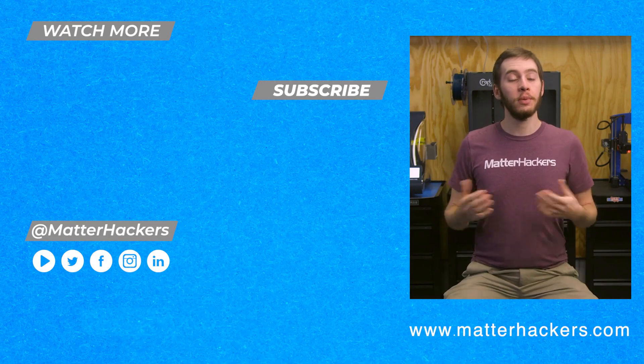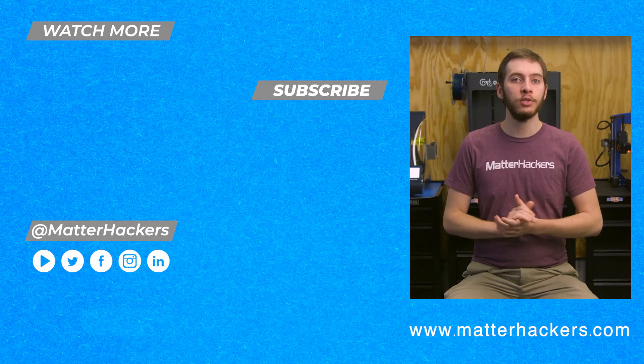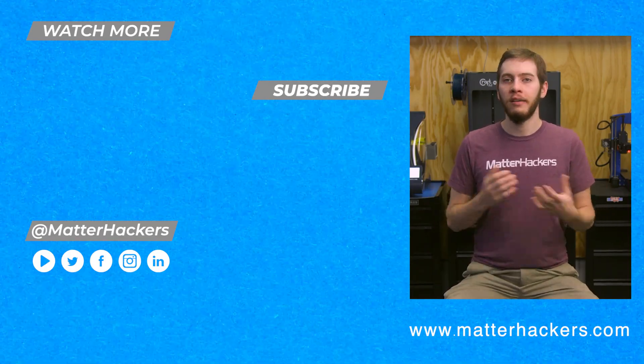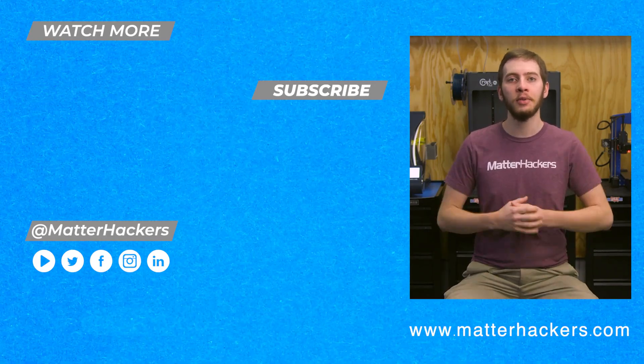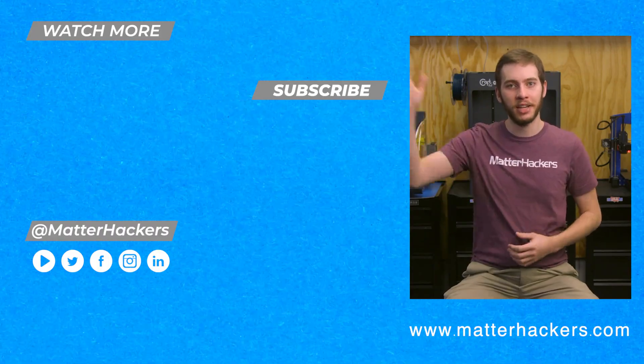Thanks for watching our video on some of the filaments you should be trying. I've actually been reorganizing my desk and printing a lot of those organizers with Protopasta, just to give my stuff a little extra flair. If you want to read some in-depth articles, you can go to MatterHackers.com, or just stay up to date with all of our digital manufacturing content — be sure to click subscribe. See you in the next one!